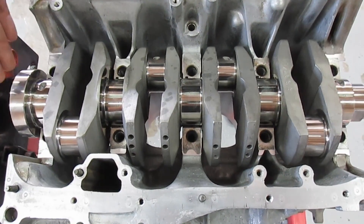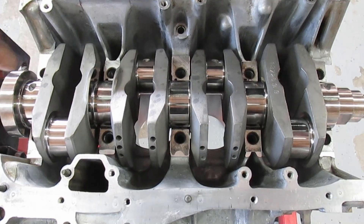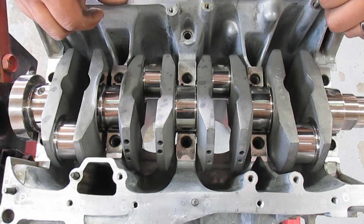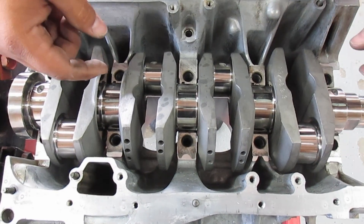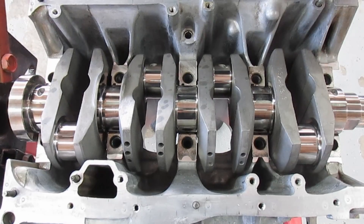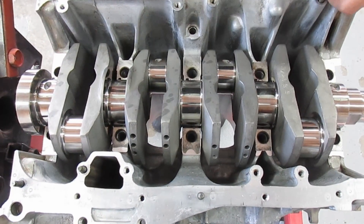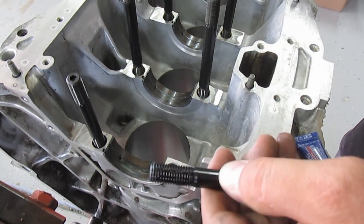Now I'm going to clean off the Plastigauge from the crank and from the caps, then I'm going to install the ARP studs into the block. Then we're going to put assembly lube on the bearings, set down the crank, put assembly lube on the caps, and put the caps on.